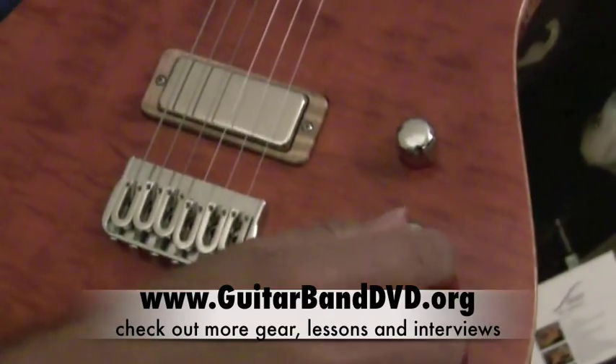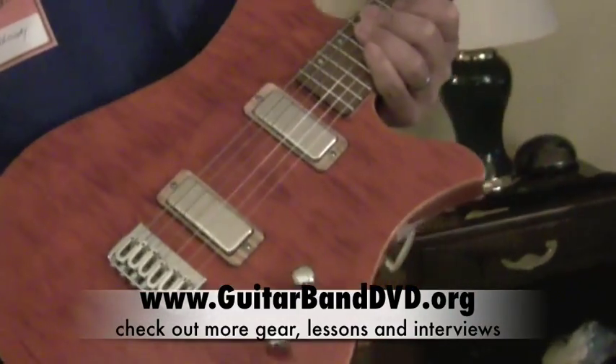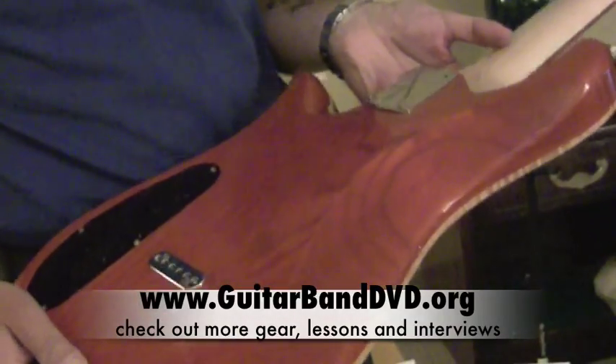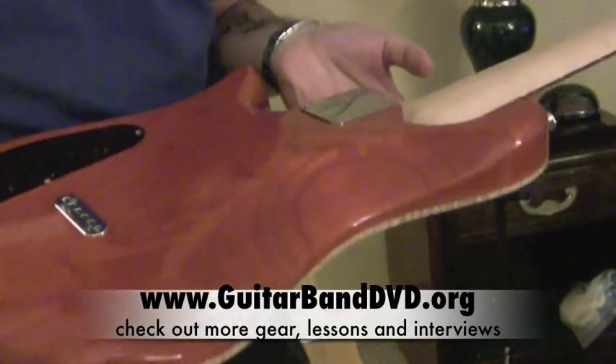This guitar is one piece on the front and the back. And that must contribute a lot to really good resonance, right? Well, I'm not convinced that one piece wood actually contributes to resonance. What I am convinced is that it looks very elegant and, more importantly to me, it looks very natural.